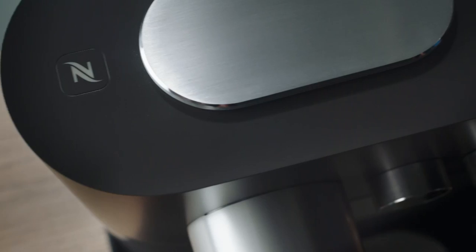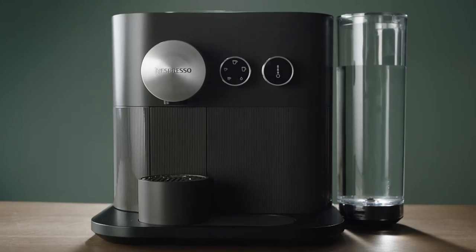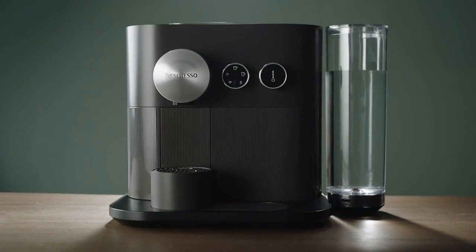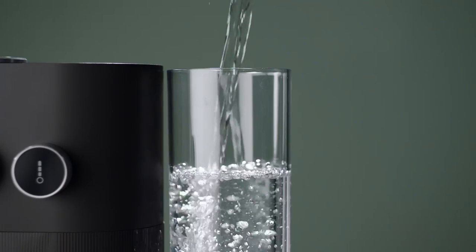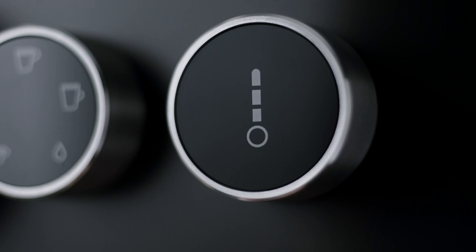This how-to video will show you how to prepare coffee with your Nespresso Expert and Milk machine. First, fill up the water tank with fresh water. Turn on your machine. The machine will heat up in approximately 25 seconds. The temperature dial will blink during this time and stop once the machine is ready.